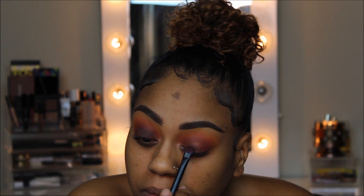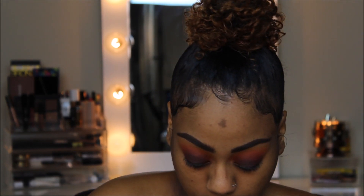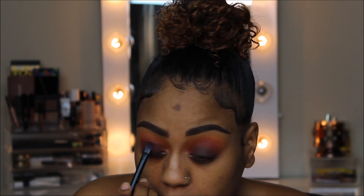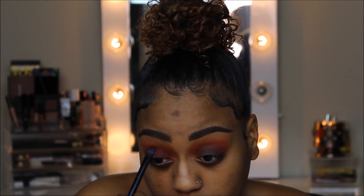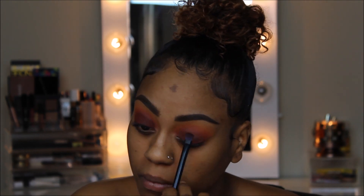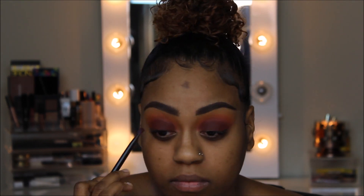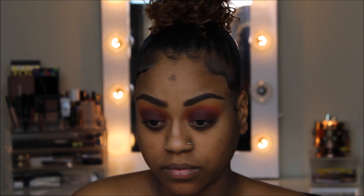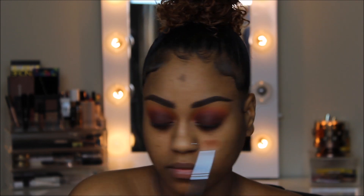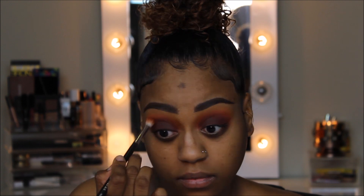When I'm done blending the crease shades, I'm going to place Chip, which is just a nice deep brown, on my lid so that when I pack that Jax shade on, it'll stand out more. Then, to ensure we have a nice gradient, I'm just going to go back and blend everything out one last time.